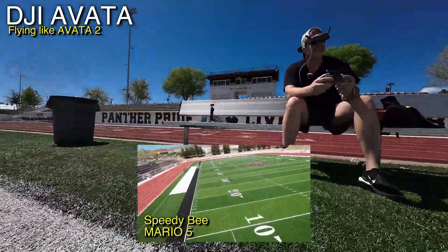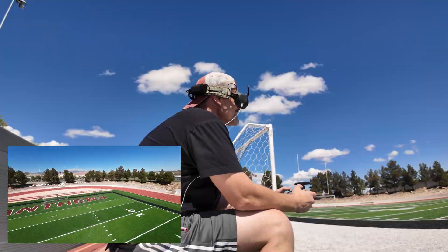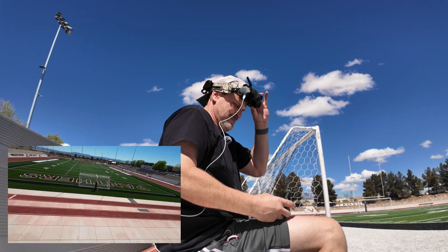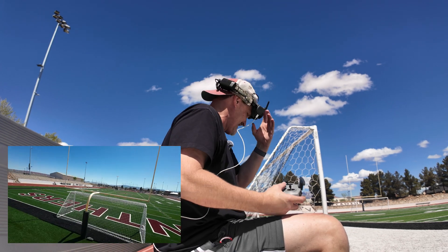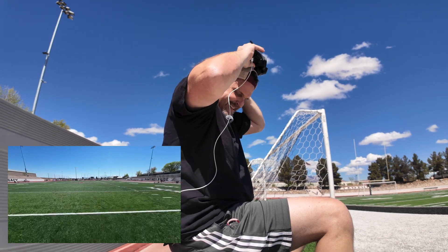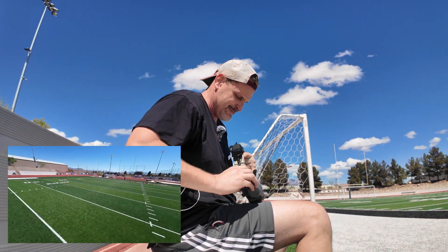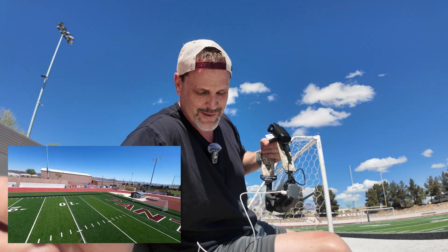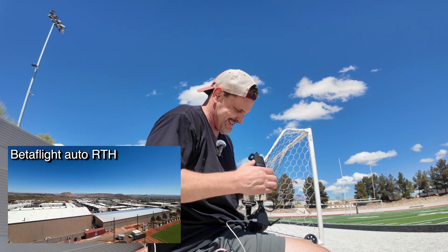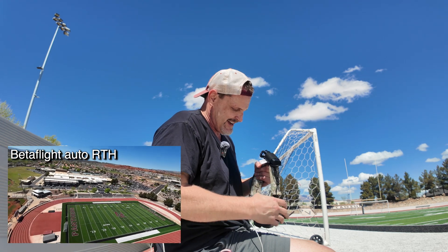Dad Random — there he is. I just buried the motors in some freaking turf. Dad Random with the Avada — that was fun, guys. I just ripped that thing. Oh, you could tell I was a lot better; I was in a lot better shape with the controller. So for Dad Random, let's go ahead and shut this down. I am so stoked for the Avada 2.